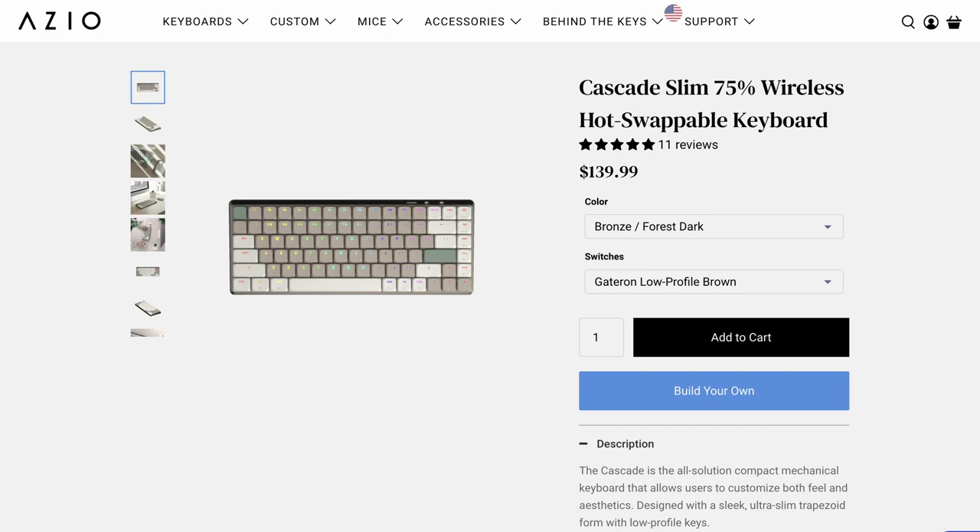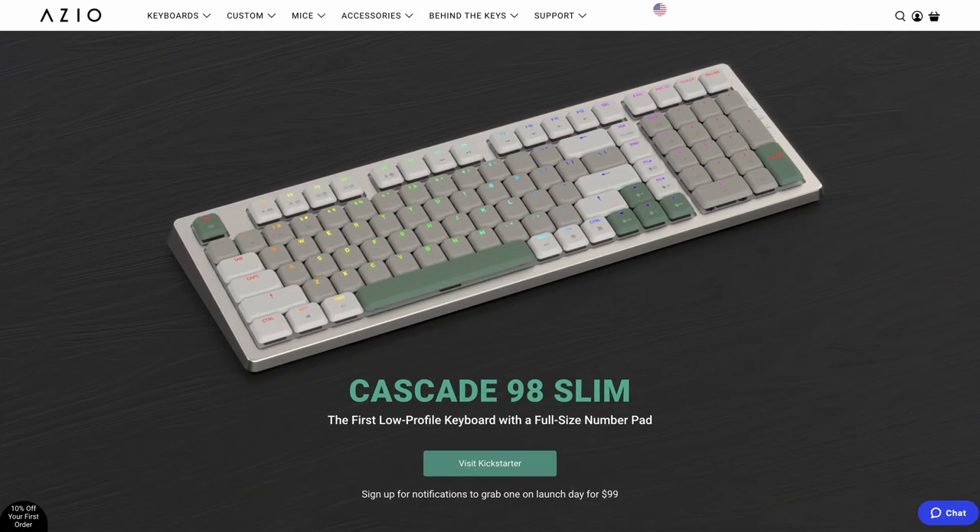Up until just recently this has been the only version of the Cascade Slim that ASIO has sold, but they do have a Kickstarter going at the time of filming for a 98% keyboard, if you're looking for including that 10-key and having a little bit more flexibility with the keys.